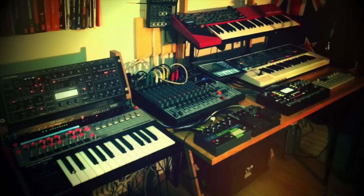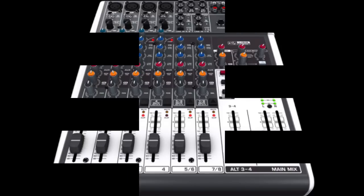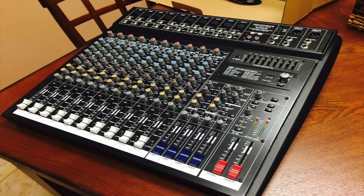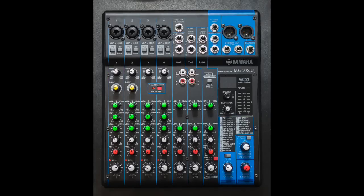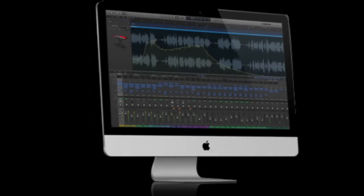Another important thing to know is if you already have a lot of instruments, you need a way to get all the sound out of those instruments into one source and then out of that source into however you're going to record it. I use a Yamaha MG10XU mixer which has USB, so I plug the USB out of the mixer into my computer and open up Logic.